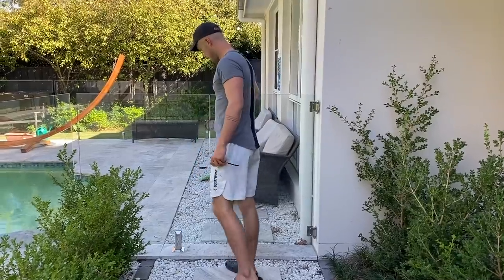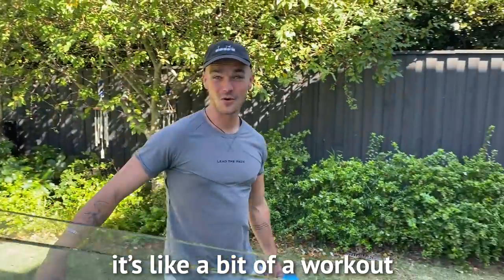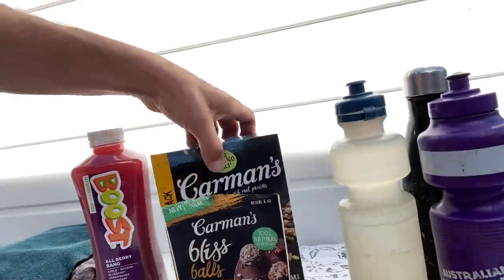As excited as I was to get started, there was a little bit of setting up I had to do first. I'm going to make the course nice and clean — it's like a bit of a workout before the workout. I've got a little food station where I can run past and grab a sip of water or a bite to eat. Got some sultanas, some bananas, plenty of bottles of water, some snacks, boost juice.